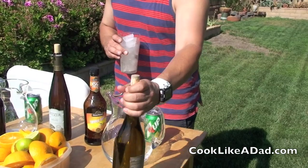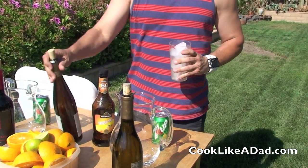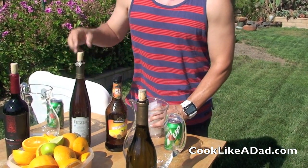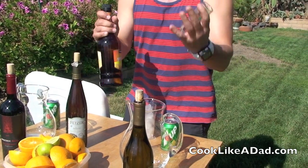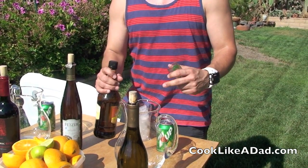One of the keys to great sangria is having plenty of ice and fresh fruit. I'm going to use oranges, limes, and lemons, and I've also got plenty of ice. Now I'm taking a regular Chardonnay as my white sangria, and I'm going to add a little Riesling for the sweetness. The key to my recipe is I grab a little triple sec and add two shots of triple sec into my sangria recipe.